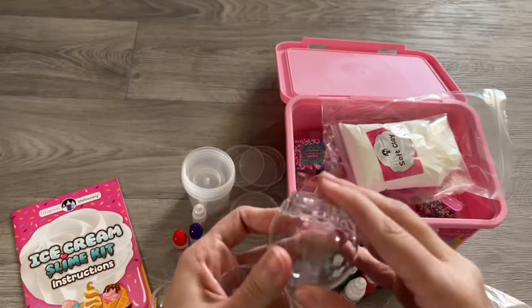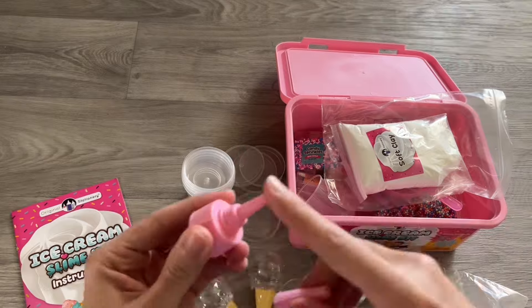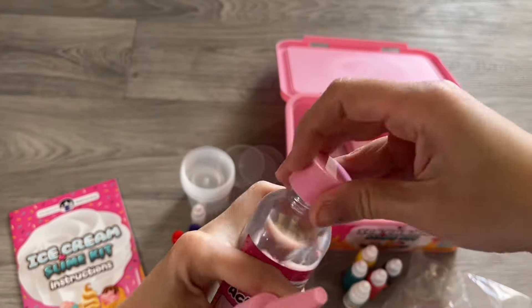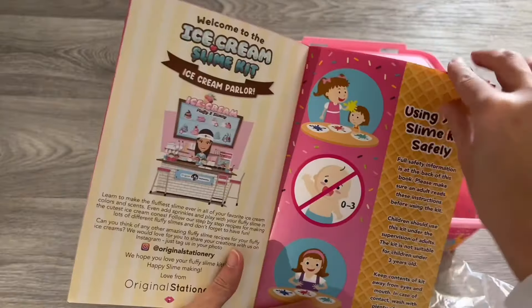It comes with these little containers that are ice cream shaped, which are super cute and great for pretend play. This extra tip is for the activator — you just replace it and use it to pour into the little measurement cup.